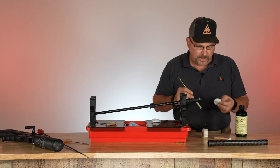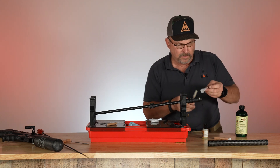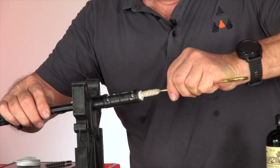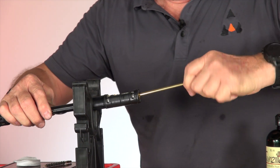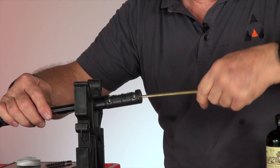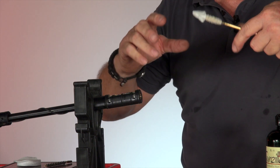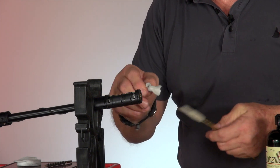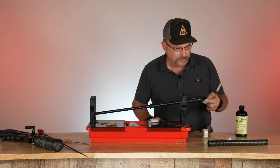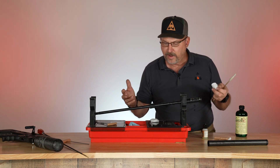We're going to have a kit available that has the solvent, the patches, the mop, and the handle. I stick it in there and turn it clockwise, because that keeps the mop tight on the handle — if I turned it counterclockwise, it could actually untwist it. I didn't have a dirty barrel, believe it or not; that's why I have a new gun to demonstrate. But that's as easy as it is to keep your chronograph and your barrel clean.